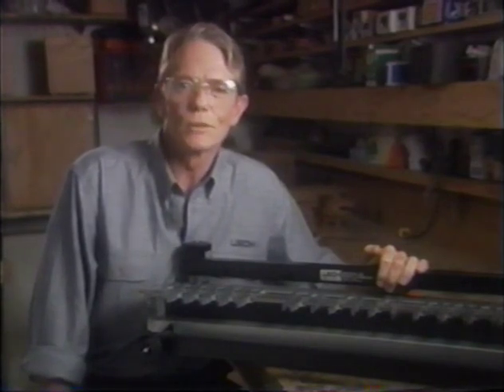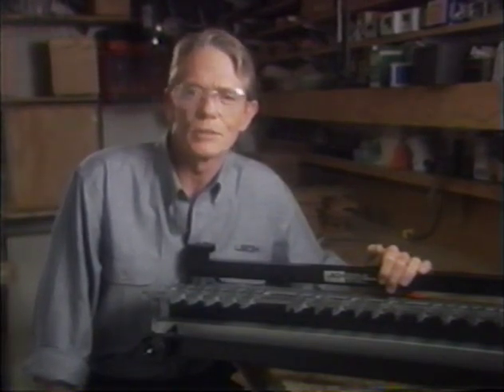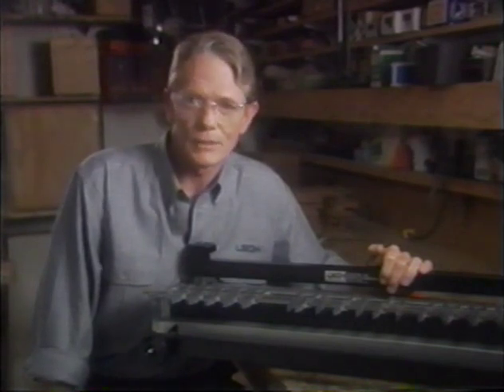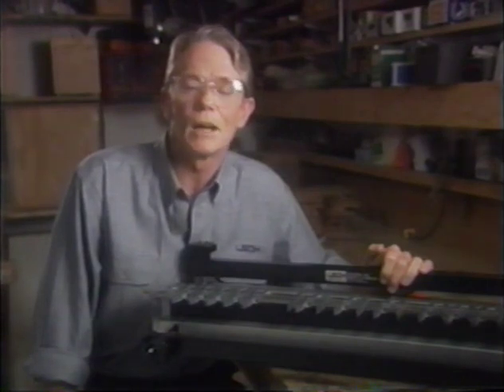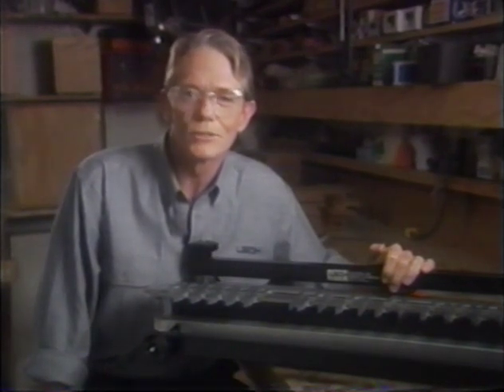Congratulations. You have purchased one of the most innovative and useful woodworking tools to come onto the market in decades. Your Lee dovetail jig will help you produce beautiful cabinetry and furniture with that old world look of master craftsmanship. We're very proud of our jig and we want you to get the most out of it. The Lee jig is easy to use, but like any precision tool, it takes a bit of time to master. This program is designed to give you the information and the visual references you need to start cutting dovetails. So let's get right to it.